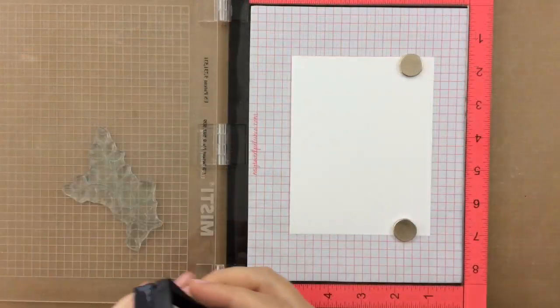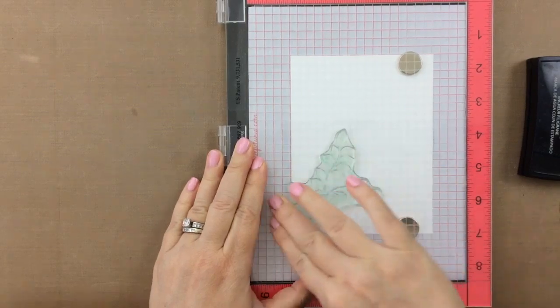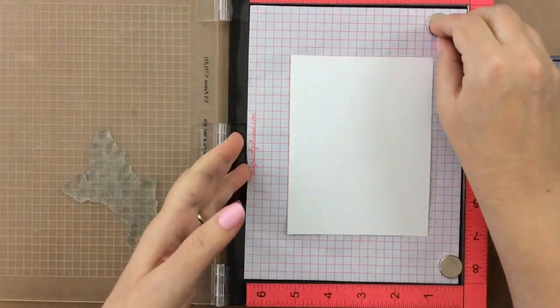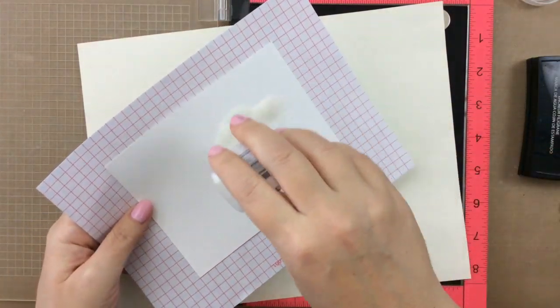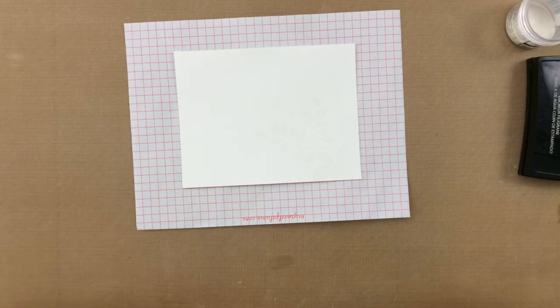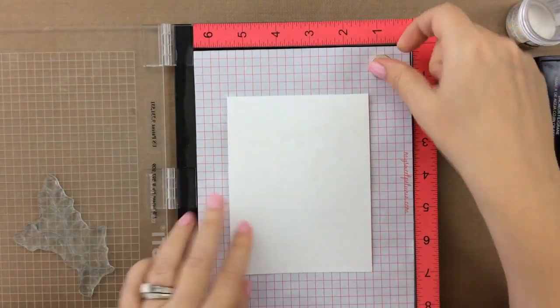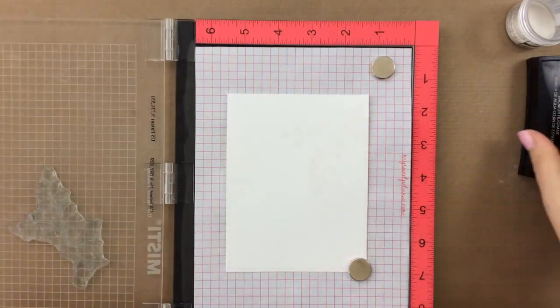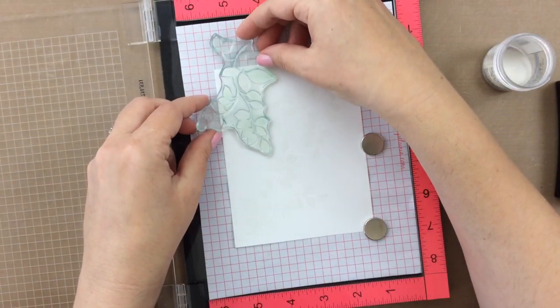For the first one, I'm just going to be stamping with some Versamark, which is a sticky ink, and allows me to put this clear embossing powder over the top. Then I'm going to go ahead and heat set that. Now I'm going to turn the entire jig around the opposite direction and stamp the leaf on that side. I'll continue in this manner going around the entire panel until I have it covered with leaves.